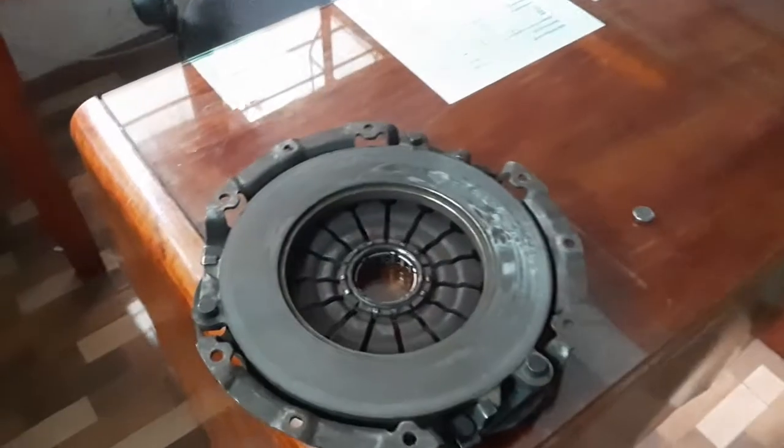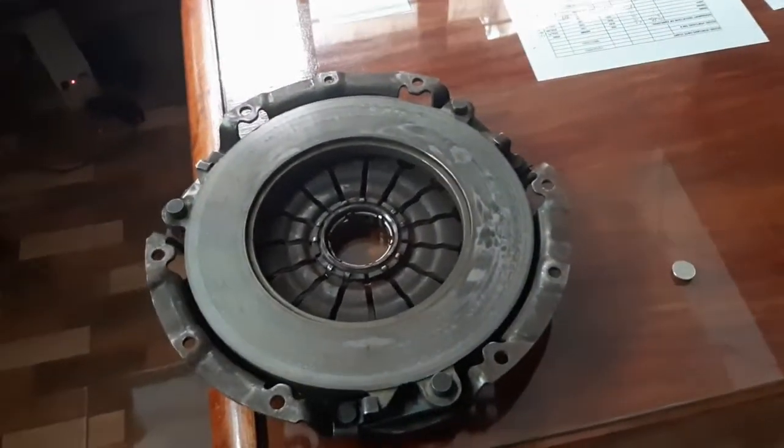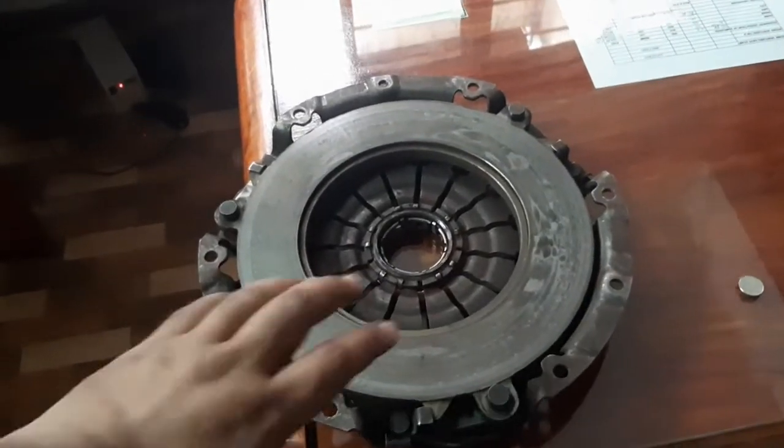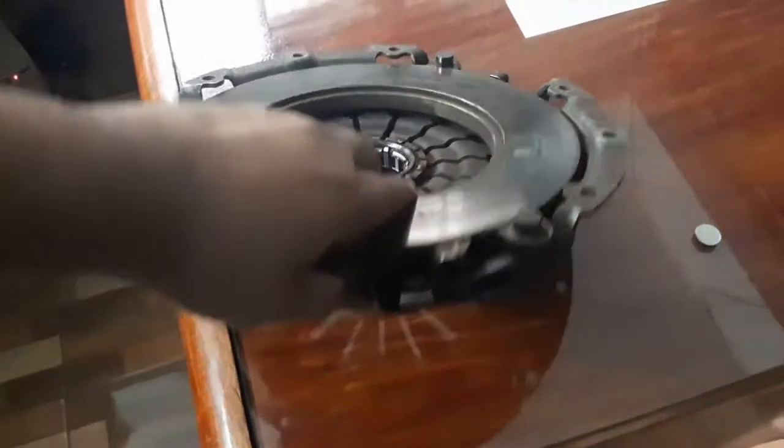This bigger 240mm disc allows more torque capacity, so if and when we decide to go for more power, even an OEM-level clutch setup should handle the increased torque. We also got a used pressure plate from a guy who had upgraded the clutch setup on his Evo5.